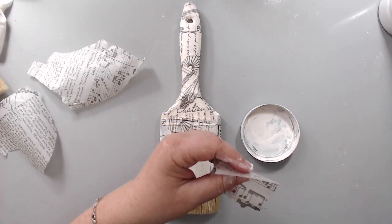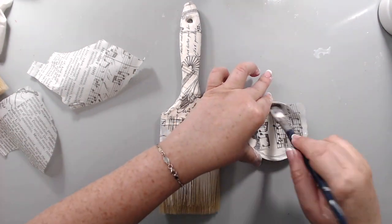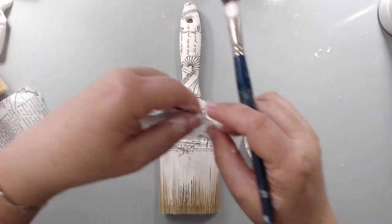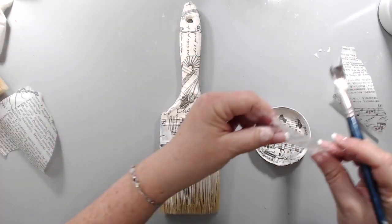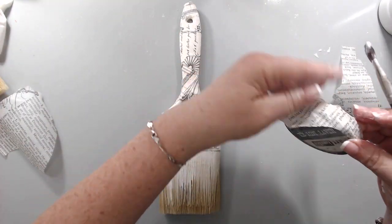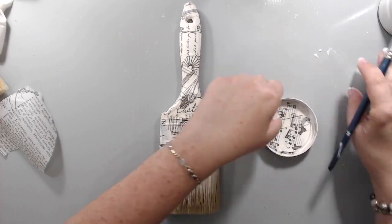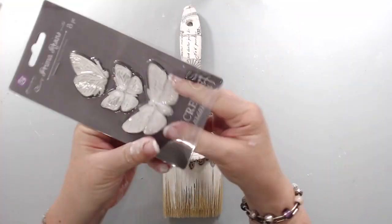I also used the tissue paper to add a little bit of texture inside the lid and also cover any mistakes I had made with the gesso — not mistakes so much as areas where the black wasn't fully covered. This really helped to cover those areas, and I did it on the edges of the lid as well, so it would really cover all the little painting mistakes.